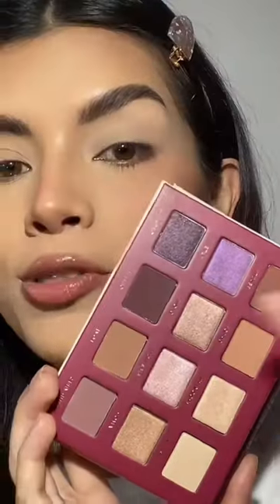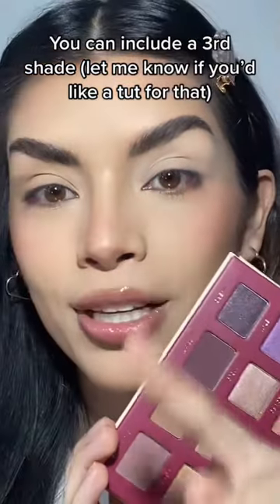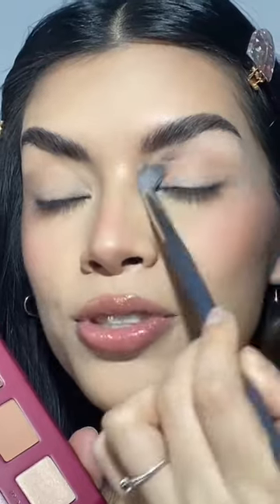Grab a fluffy brush and you're going to hold it from the very end. Most of your palettes are going to come with these matte, light brown neutral shades, and that's what we're going to use. Grab your brush, tap it in, and start patting down the shadow, then go in with a windshield motion.